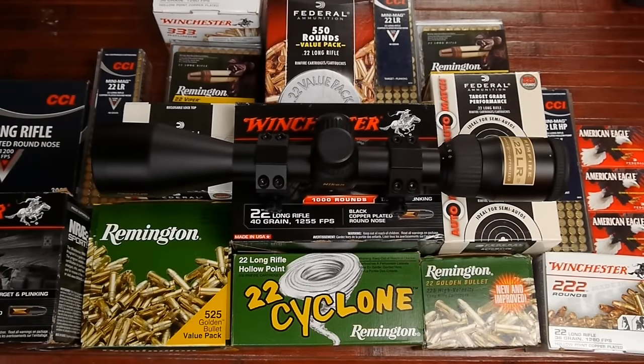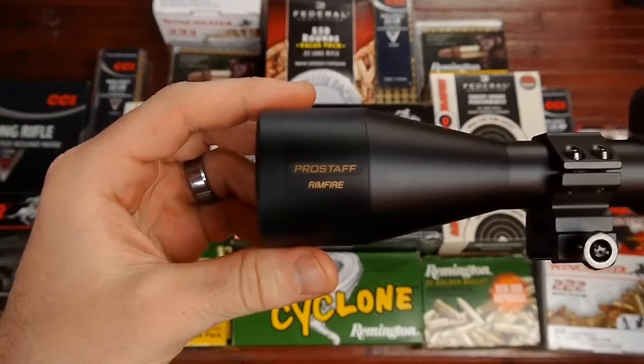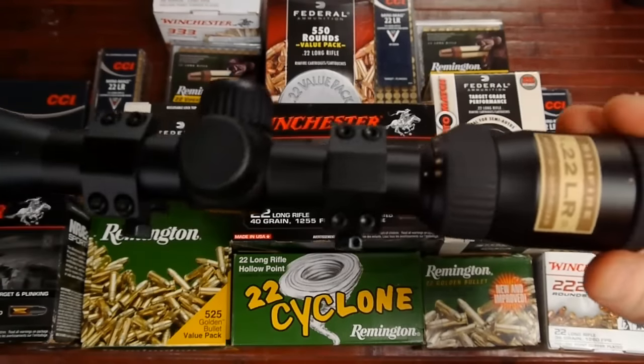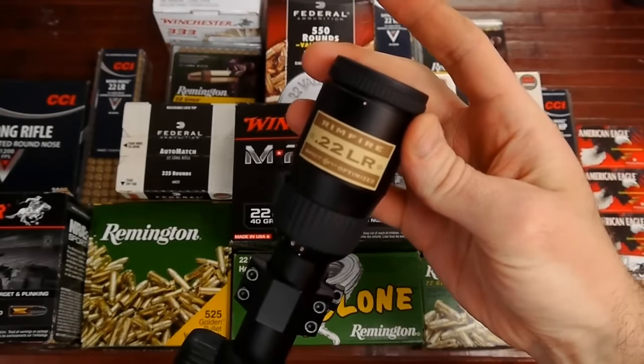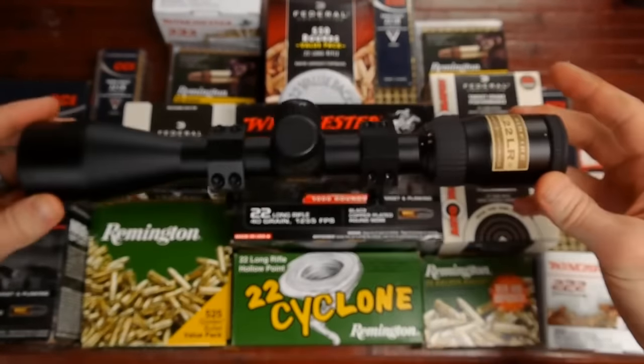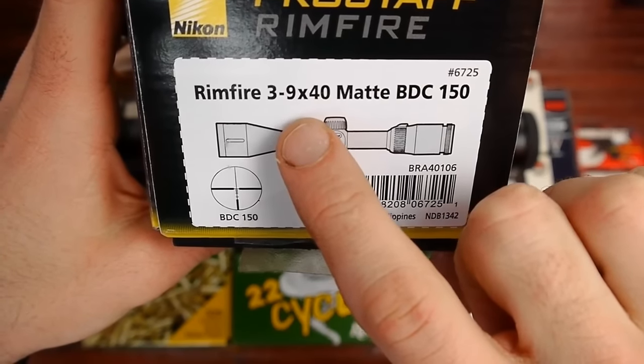Hey guys, this is B coming to you from Guns and Accessories. Today I want to do a little bit of a review and talk about some thoughts I have about the Nikon Pro Staff Rimfire scope — the 3-9x40.